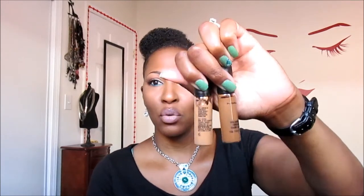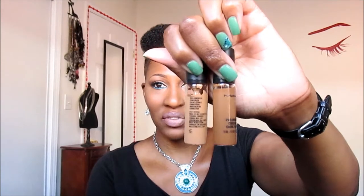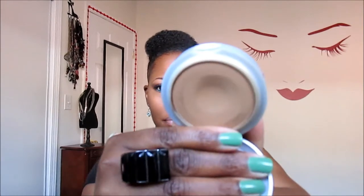On my face, I am using my MAC Pro Longwear Concealer. This one is an NC45 and this one is an NC50, and I just mix them half and half and that makes my color. The powder that I'm using is L'Oreal True Match Powder in the color C7. And as a contour, I used my CoverGirl Queen Q120.